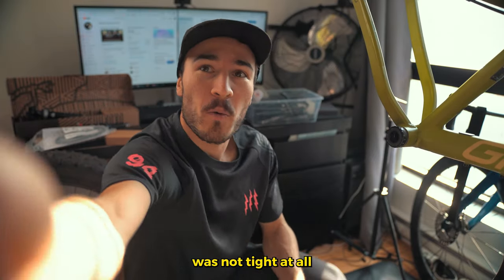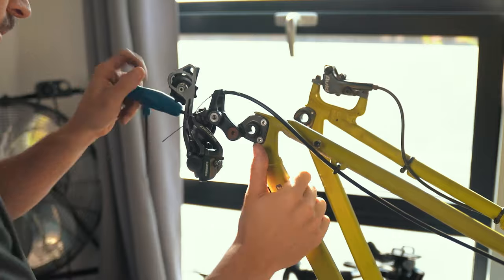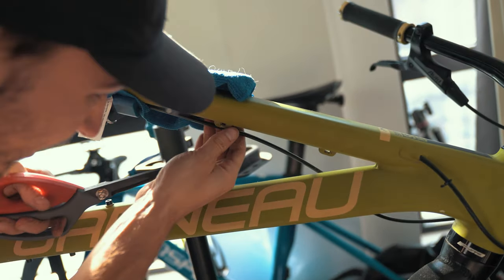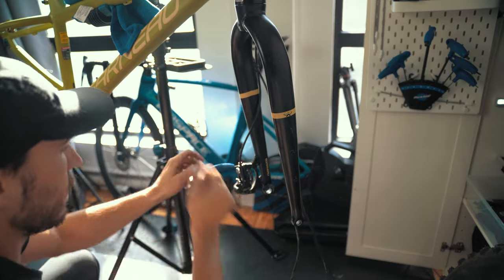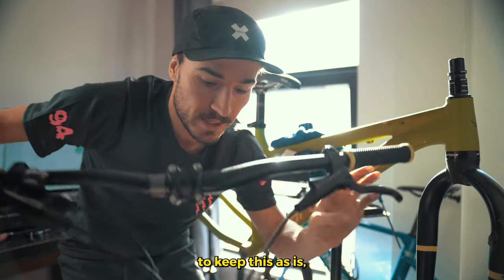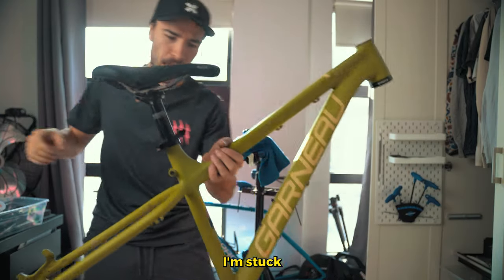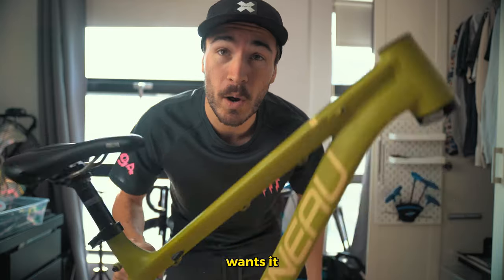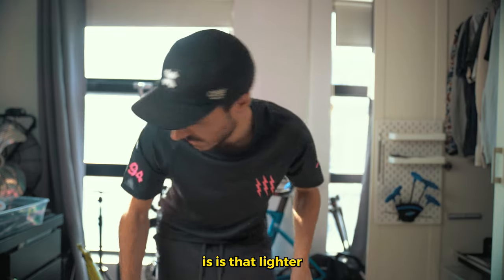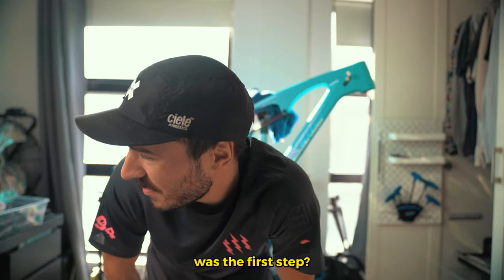That bottom bracket was not tight at all — I could start to unscrew it with my hand. So I'm going to keep this as is and try to put it straight onto the other bike. Now I'm stuck with this frame; someone in Montreal wants it, so if you want to build it, hit me up. Let's check the weight — 2.7 kilos. All right, now what's the first step? I have no idea what I should do first.